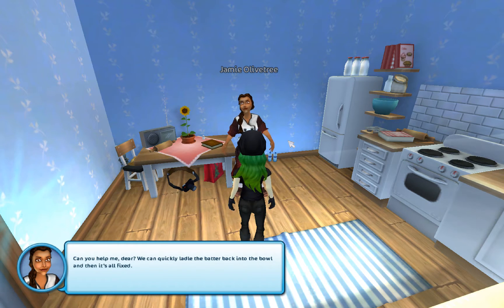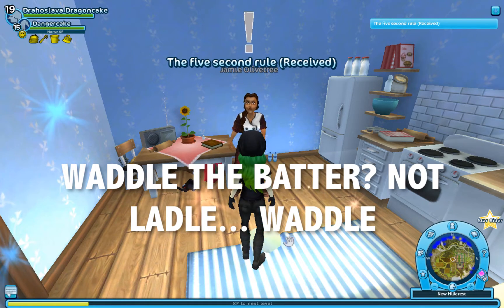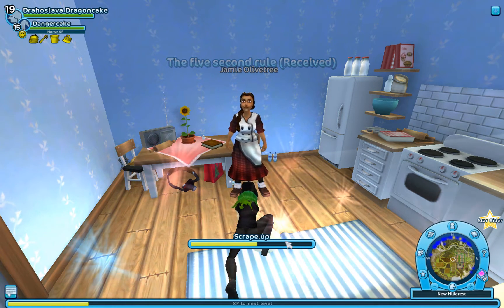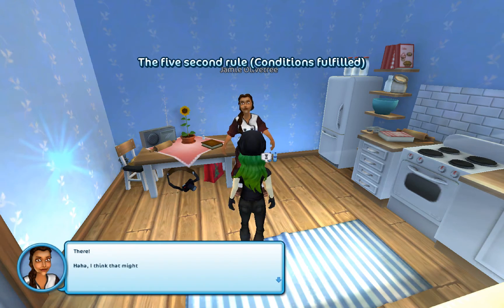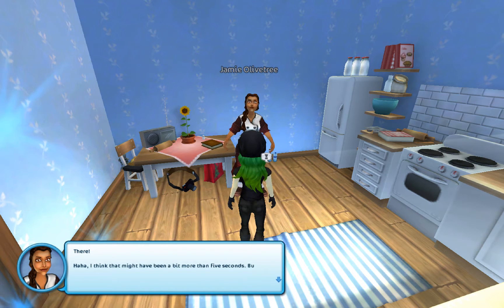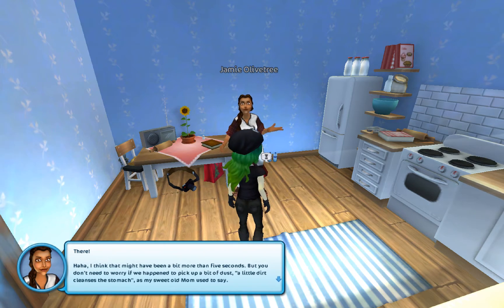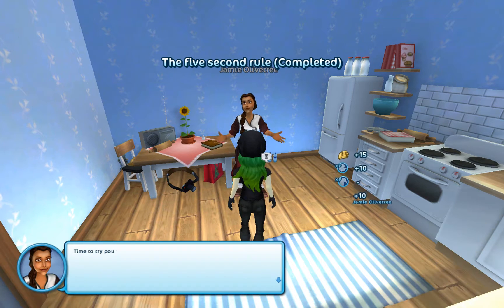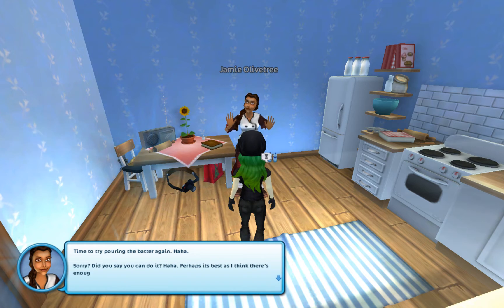But there's no need to get upset. As long as the five-second rule applies — as long as there's something that hasn't been on the floor for more than five seconds, it's like it didn't even happen. Can you help me, dear? We can quickly waddle the butter back into the bowl and then it's all fixed. I hope your floor's clean — I'm standing in it and I don't know where my boots have been. Bit dubious about this. I think that might have been a bit more than five seconds, but you don't need to worry if we happen to pick up a bit of dust. A little dirt cleanses the stomach, as my sweet old mom used to say. I'm getting slightly more and more concerned with her baking.